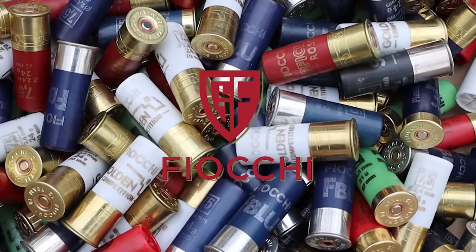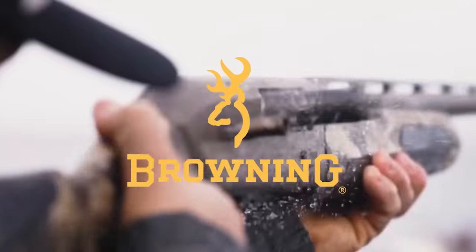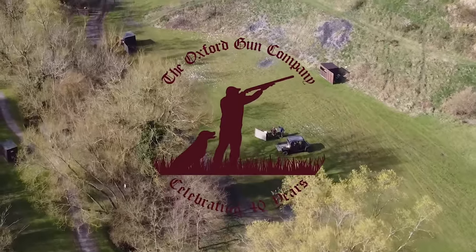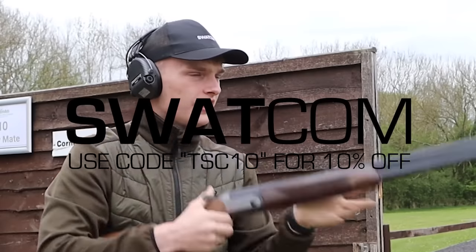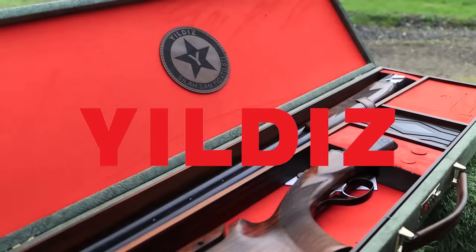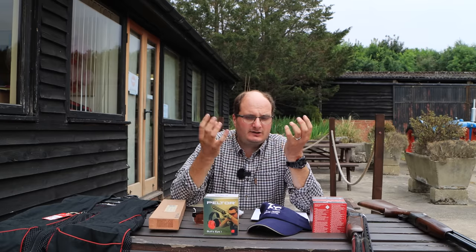Welcome back to the Shooting Channel. At the moment you look all over Facebook, you look over social media and everyone's talking about the cost of living going up. The biggest thing is cartridges are going up and fuel's going up, and you'll want to look for a sport that is cheap and inexpensive to take up and still enjoyable. Alex got me down and we decided to get the basic kit that you need to start shooting on a budget — and we've actually found out that you can start shooting on a budget for less than £500 with the minimum stuff you need.